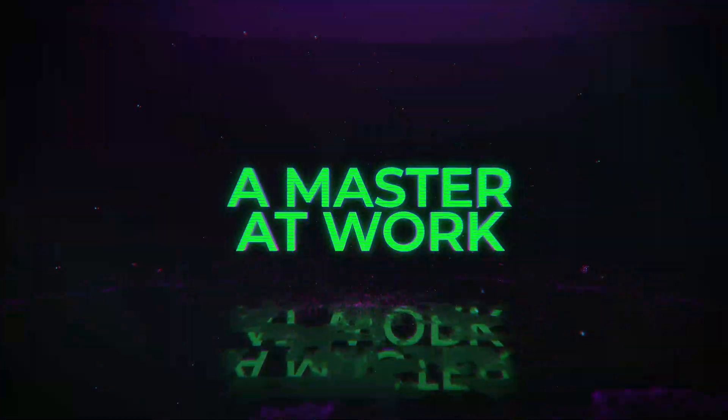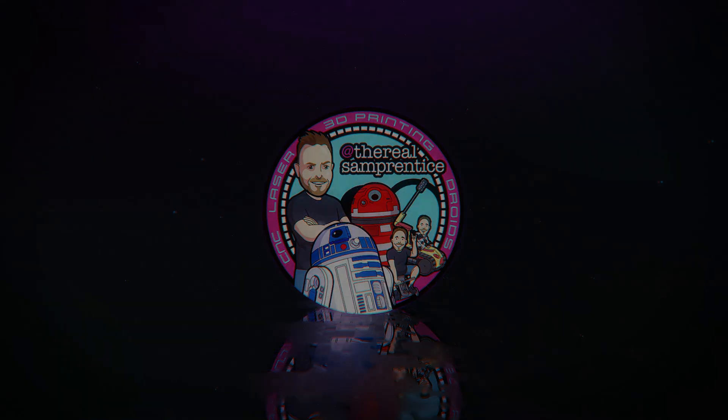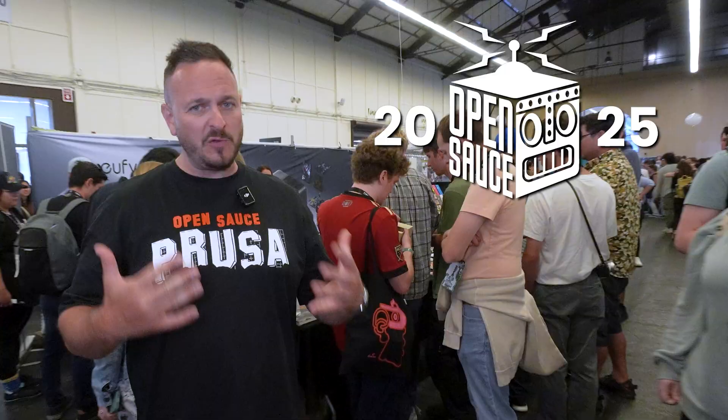You are watching A Master of Work. What's going on, friends? Sanford is back once again. We're at Open Source in San Francisco, and I'm at the Uthimake booth.